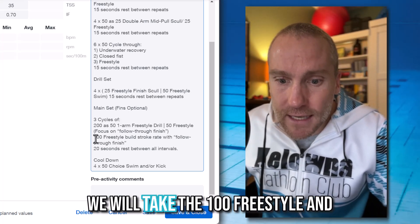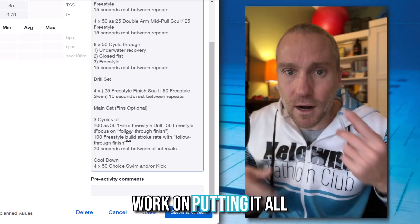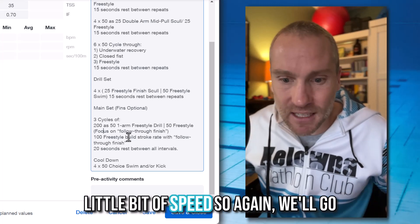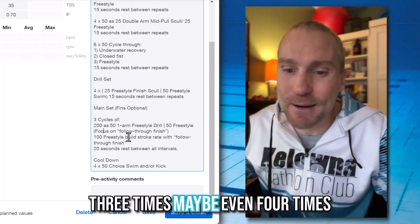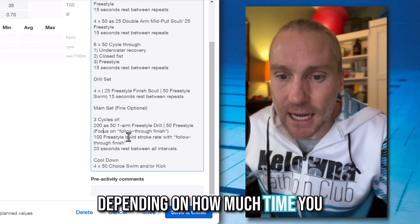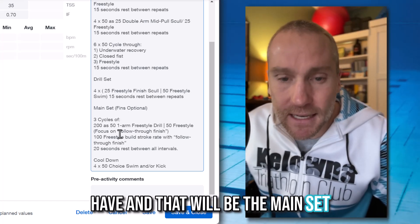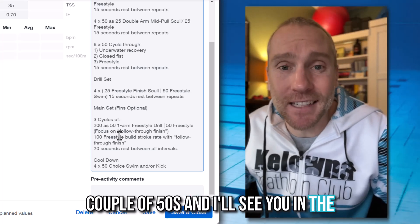Then we take the 100 freestyle and build your stroke rate — put it all together and play with a little bit of speed. We'll go through that one, two, three, maybe four times depending on how much time you have. That's the main set. From there, just cool down with a couple of 50s and I'll see you in the next workout.